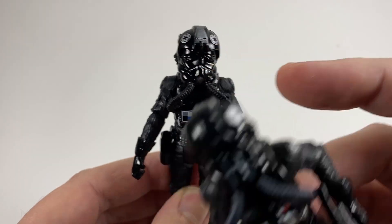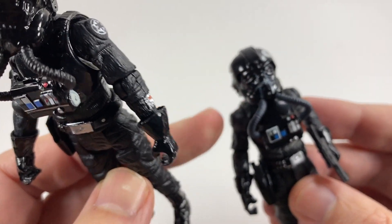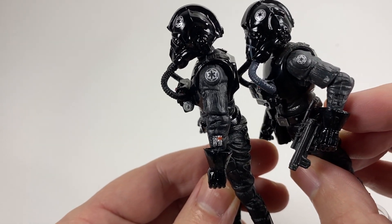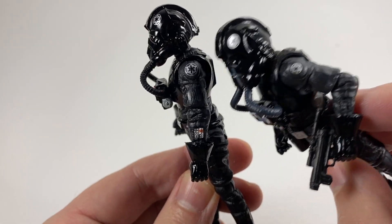And this guy has the two emblems. On mine, I only have the one. And you'll also see the emblems on the shoulders are bigger as well on the new guy.